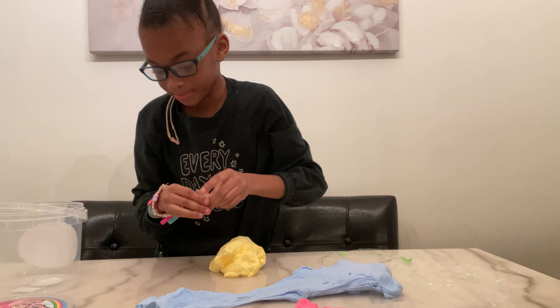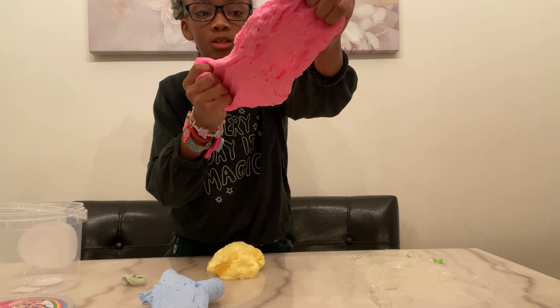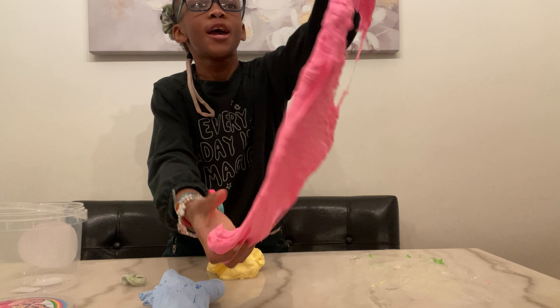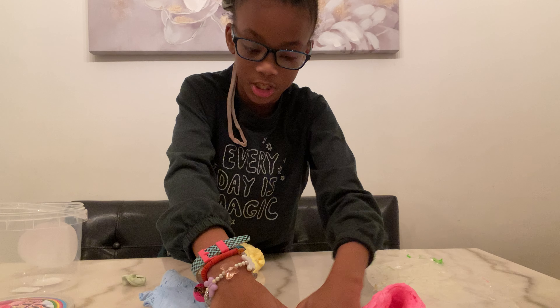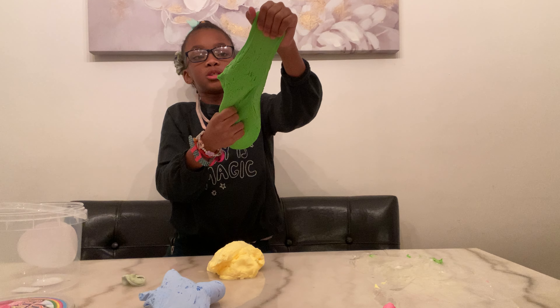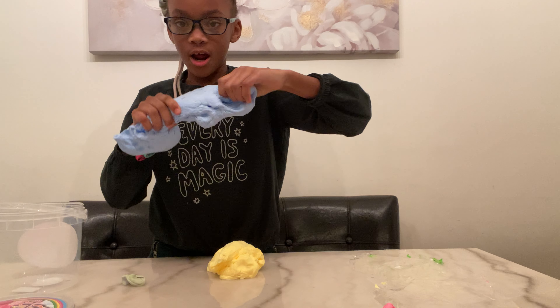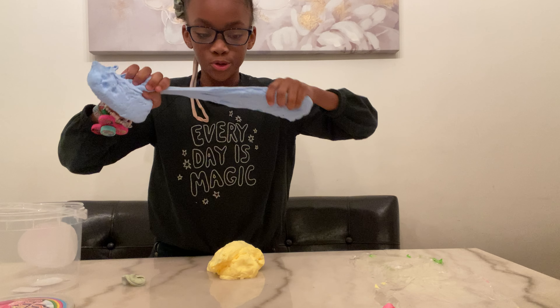I really like this pink slime because the color, the texture, and just everything about it is so beautiful. And this green slime is just amazing. So these are my two favorites, and I also love blue!